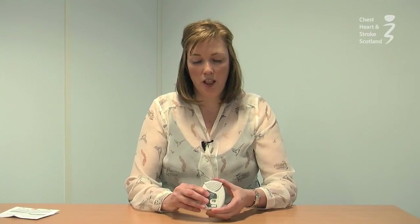If you accidentally take too much of your inhaler, call a healthcare professional for advice. If you happen to open and close your inhaler a couple of times, do not worry — you will not get a double dose.